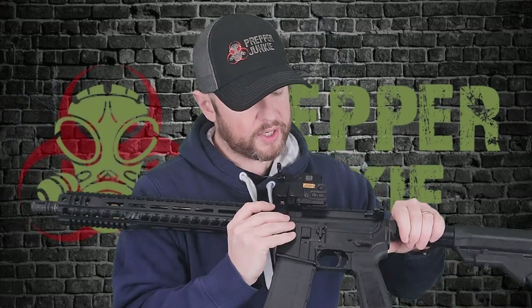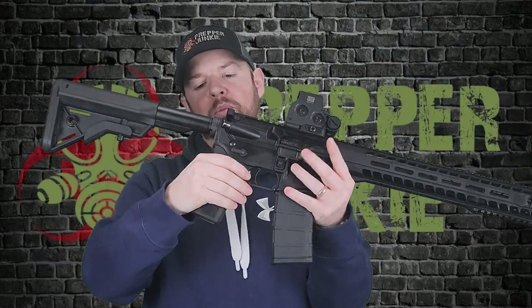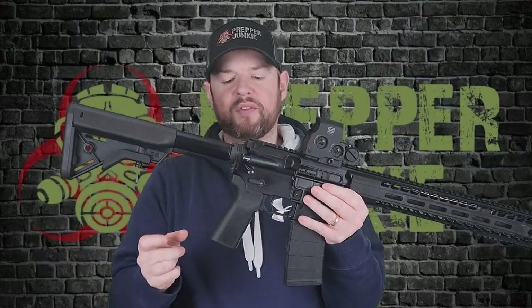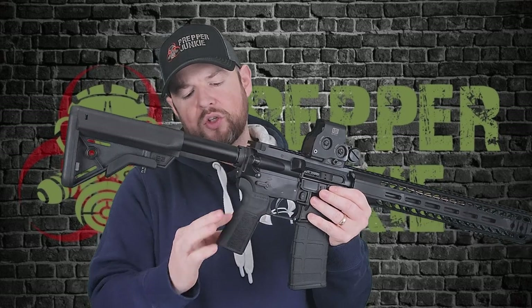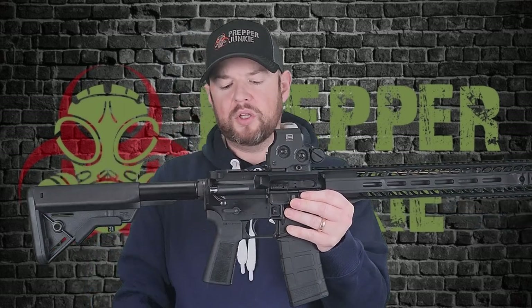You do have your standard mag release right here on the other side. Again, you have your bolt catch and release and your other safety is right there. Moving down, the upgraded furniture — you do have a B5 Systems grip right here. I really like the angle of it. It's not rubber over-mold, but it does have some aggressive texturing on there. Could do some texturing on the back in my opinion, but it's a nice upgrade over the standard furniture that ARs typically come with.